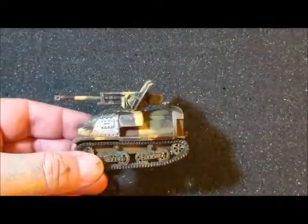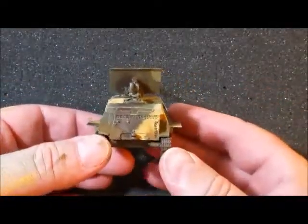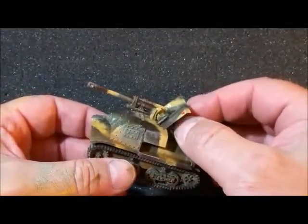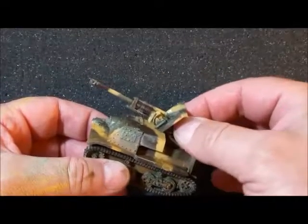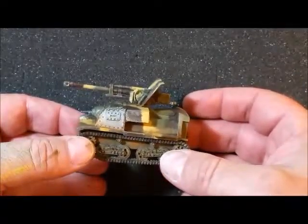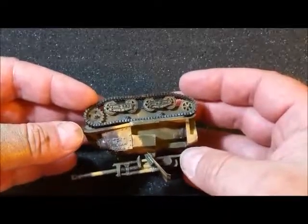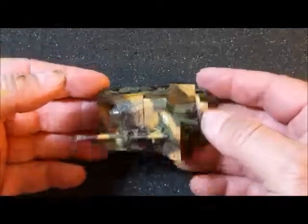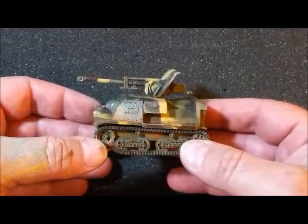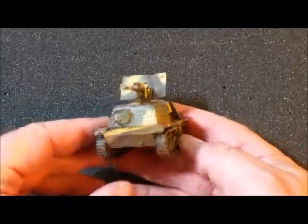It really wasn't that challenging of a project — a little bit of fiddling here and there, a little bit of patience. The artillery gun model mount fits just fine; it drops in at a great spot. The hardest part was just taking the time to modify the Kumsmullitz to match what it looked like in the theater.